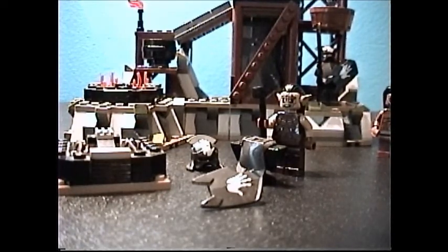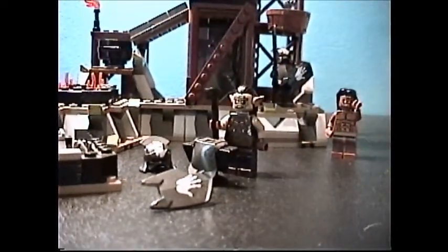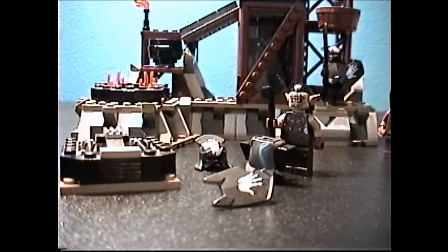This is the only set in the first wave of Lord of the Rings sets where there are no good guys. This is the only set that is all bad guys. You get four bad guys, which are two orcs, an uruk-hai, and Lurtz. Some people won't really like that, but it is a nice way to increase your stock of bad guys and to get a pretty cool set.